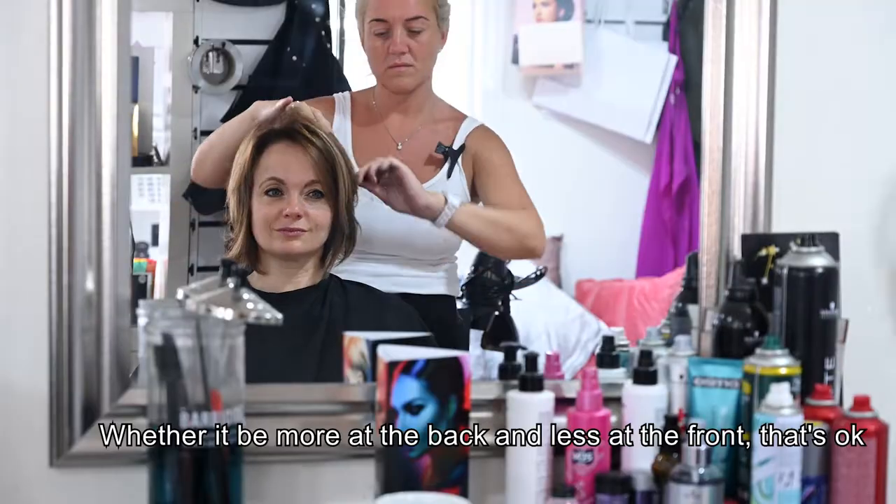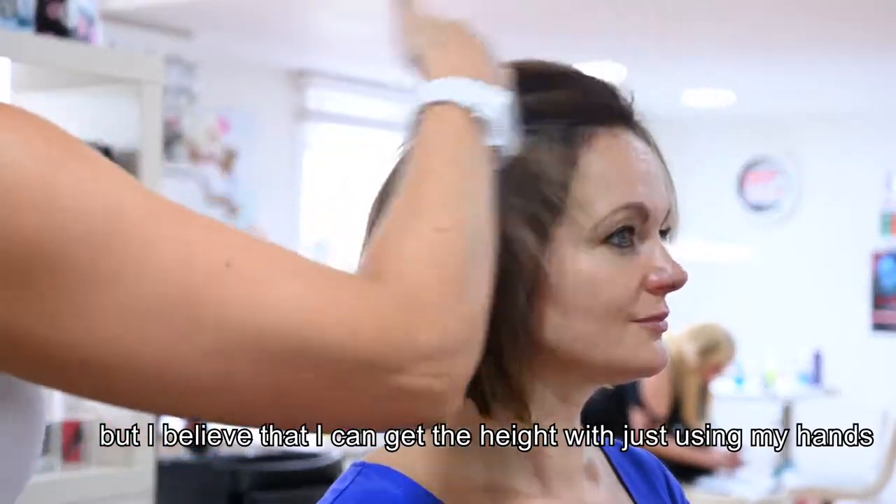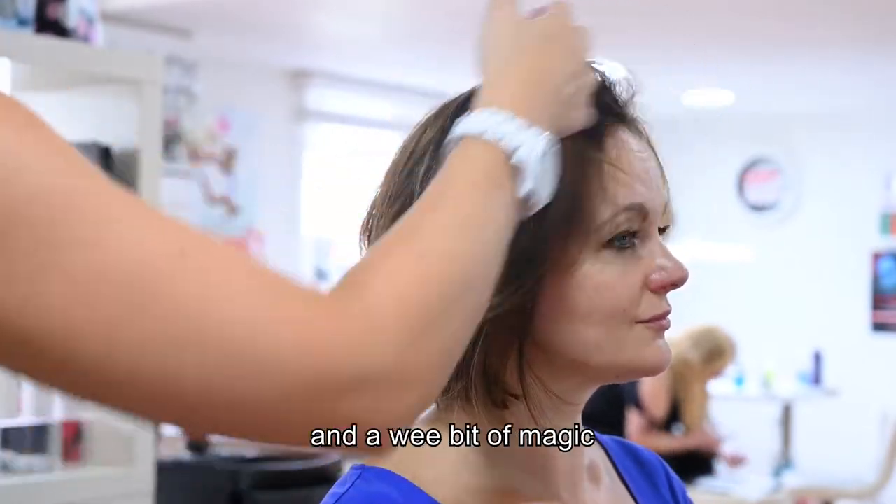Whether it be more at the back and less at the front, it's okay because it's all a wee bit more natural. I believe I can get the height with just using my hands and my experience and a wee bit of magic.